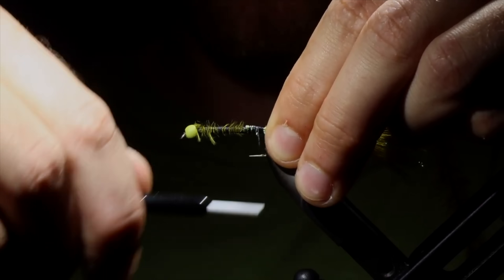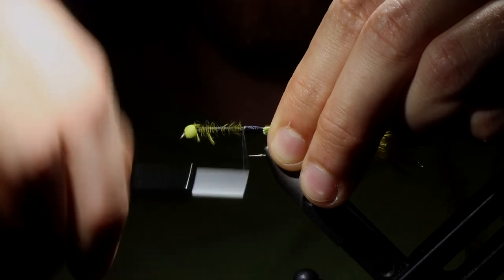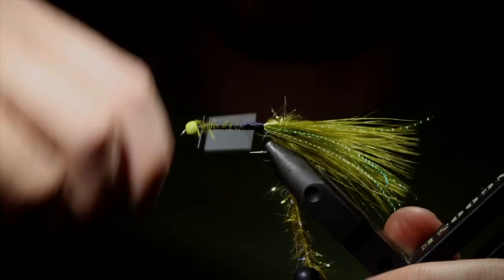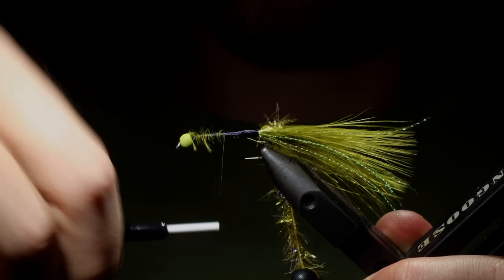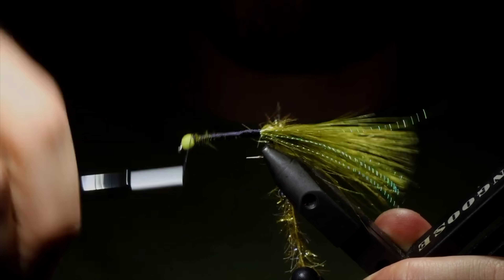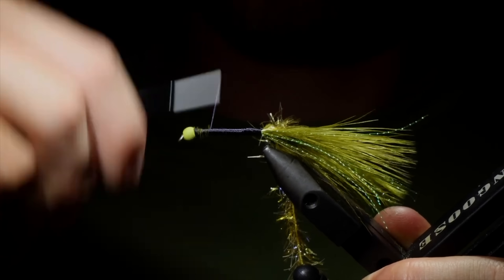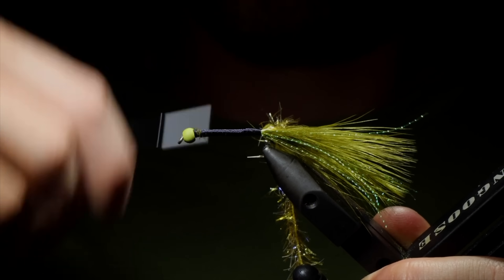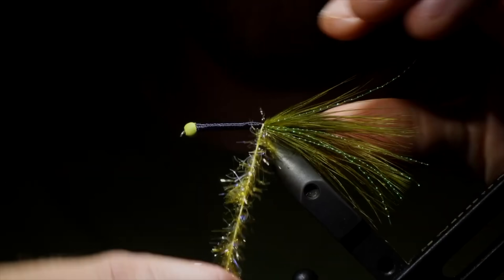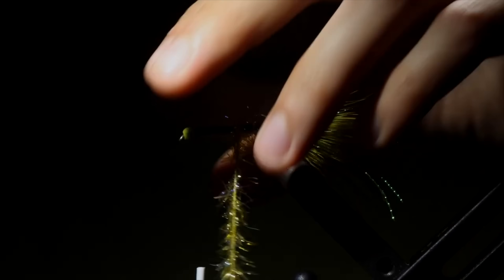Now that we're done with that, we want to create a nice uniform body, so we're going to wrap our thread around the hook shank until we completely cover any visible feathers, braided line, or anything like that, and try to keep it as uniform as possible. If you want to add a taper, a lot of people like their Golden Retriever tied like that. Personally, I like mine to be nice and uniform and kind of thin — I think it adds a good profile to the fly. Once you're happy with your body, we can move on to the next part. Grab our Estaz and start to wrap that up the fly, keeping some of this black underbody visible by giving it a little bit of space in between.